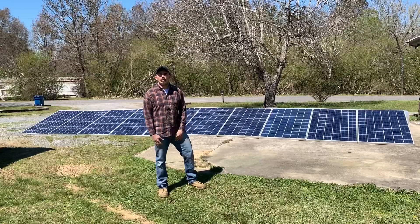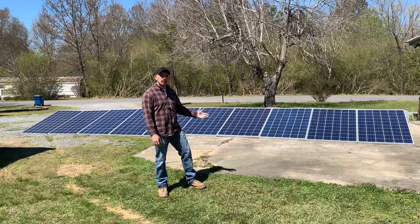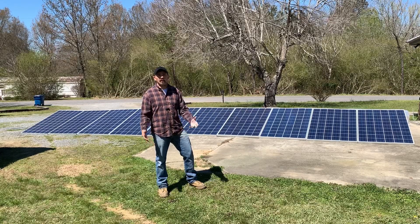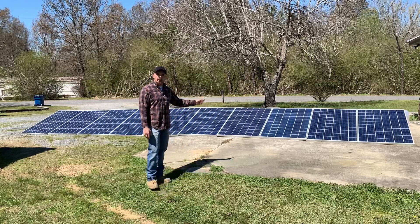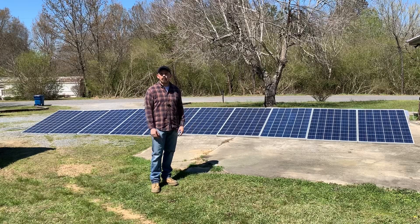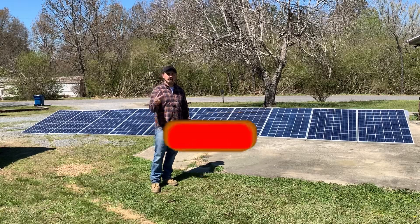I appreciate y'all watching. I hope y'all got some valuable information out of it — I know I did, I learned something. If you like the video, please give me a thumbs up, don't forget to subscribe. I'll have some future videos coming out where I put these panels on the roof. If you got any questions, just drop them down in the comments and I'll answer them as quick as possible. Thanks again and until next time. Peace.